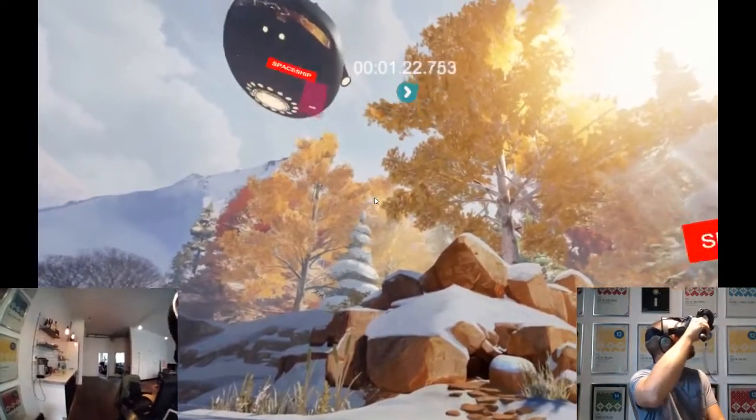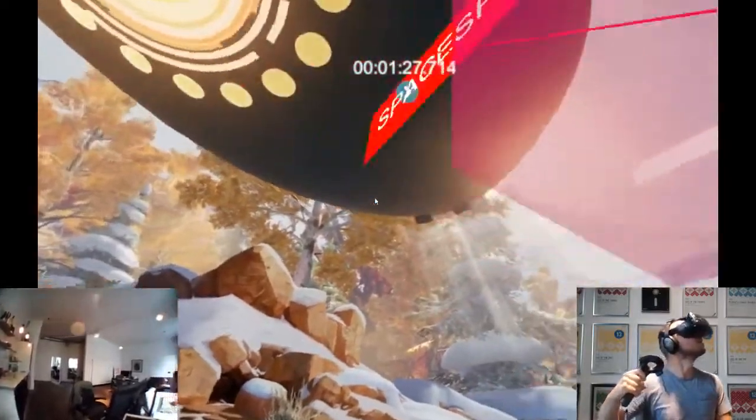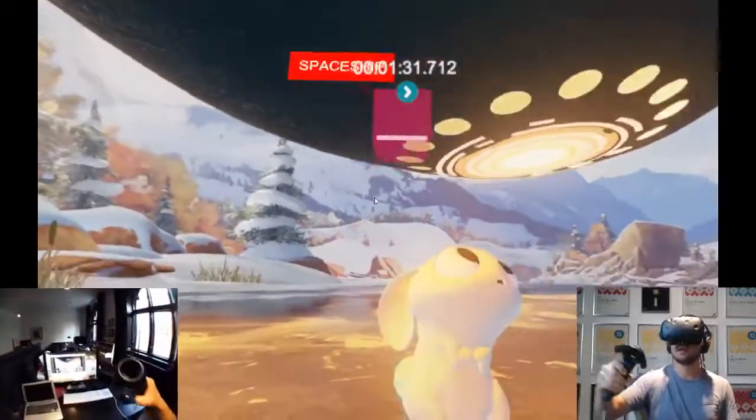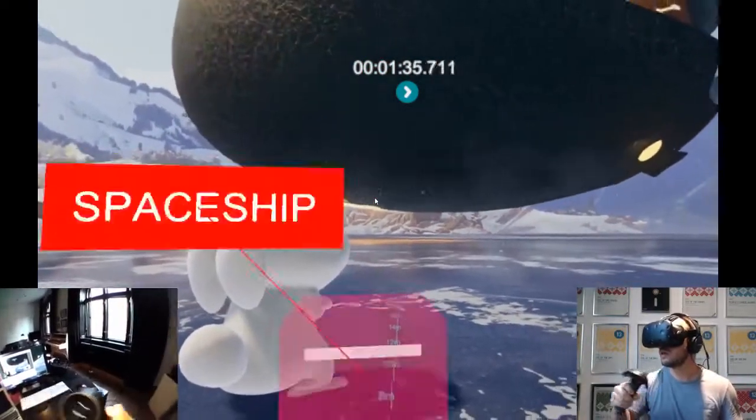Coming down here — I can move it over here, closer, away, closer, away. These panning things.